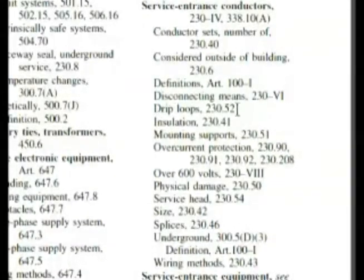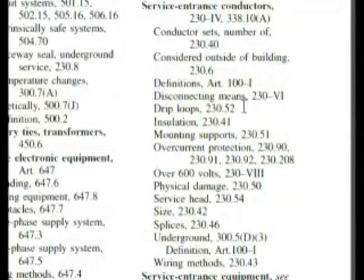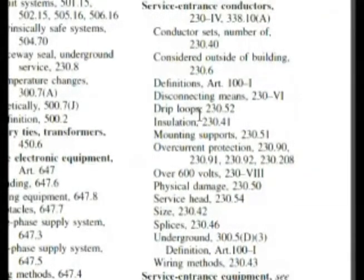We're trying to look for something. It says drip loops. Now if you know how service entrances are put together, you know that you're required to have a drip loop, and that's to keep water out — and water is one of our answers. Also, service head 230.54 was mentioned when we looked at service drop conductors. So we've got 230.54 and 230.52, and we know those are going to be close together. Let's go to 230.52, because drip loops is kind of leaning towards water, which is one of our choices.